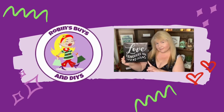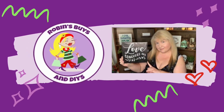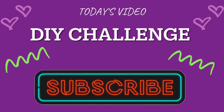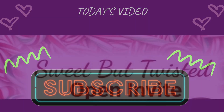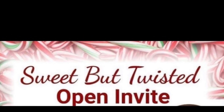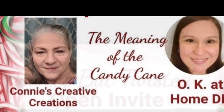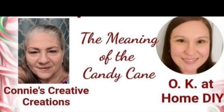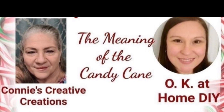Hello everyone and welcome back to the channel. In today's video I'm participating in a DIY challenge. It's the Sweet But Twisted open invite hosted by Connie over at Connie's Creative Creations and Zaina at OK at Home DIY.